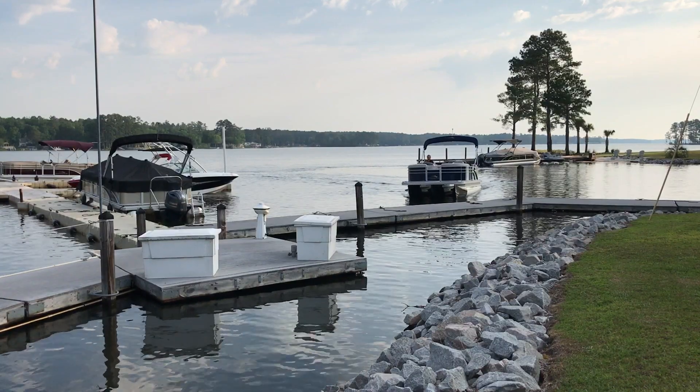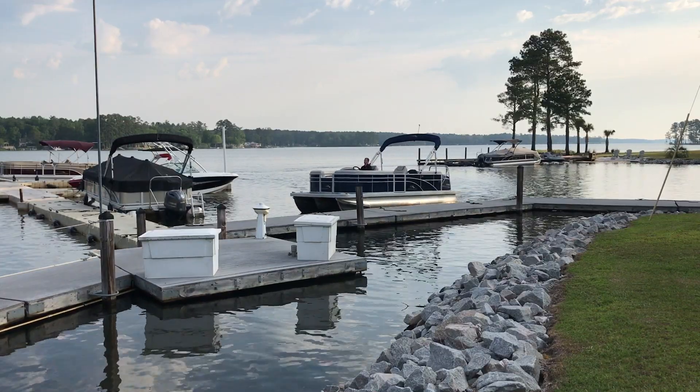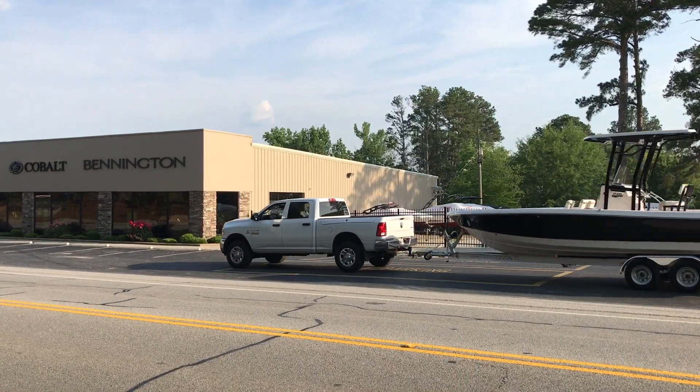When dropping off your boat for service, you can come by water or land. If coming by water, just pick an empty spot at our dock and secure your boat there. If you are bringing your boat by land, there are two boat parking spots out front of our showroom. Park your boat, then come in to see our service team.